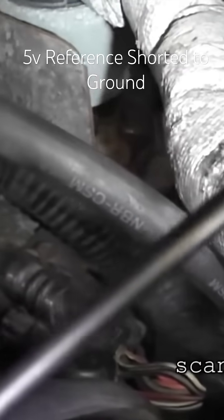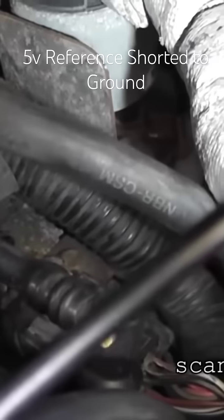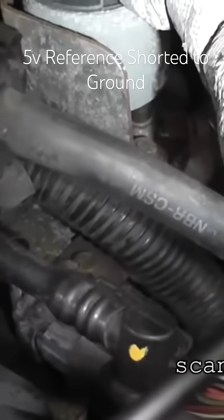When I showed the reference circuit coming in and out, what I'm doing is taking this harness and pulling it away.